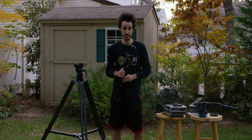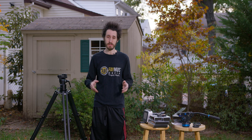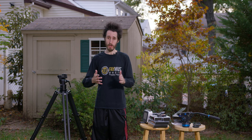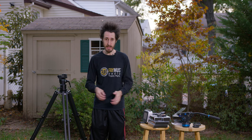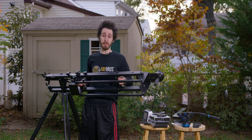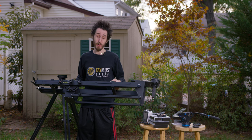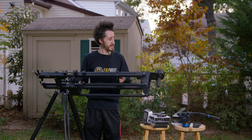Now we're going to get the Pocket Jib Pro set up. The Pocket Jib is 4 pounds lighter than the Pro — 21 versus 25 pounds — and only handles 20 pounds fully extended or 40 pounds fully retracted. The Pro handles 50 pounds in any configuration due to the thicker arms and the one extra bottom arm to support weight. The setup and how you use it is identical. The Pocket Jib Pro isn't as light or as easy to get around with, but if you've got a really big rig and a big camera setup, this is the jib for you.